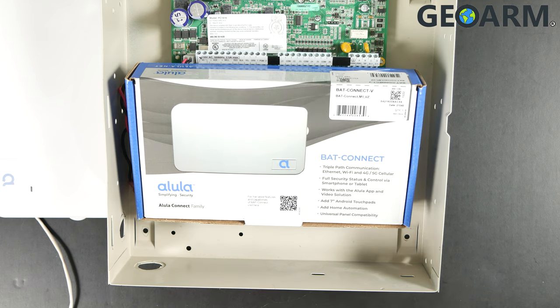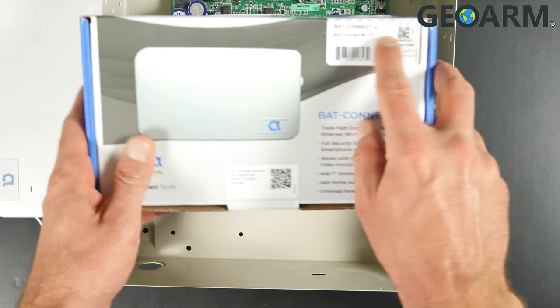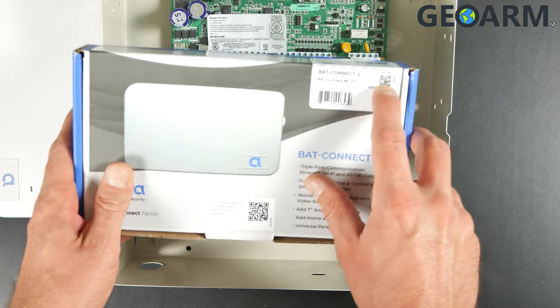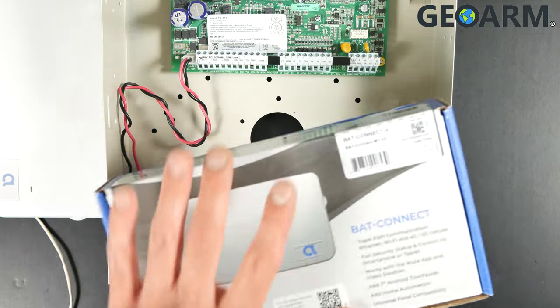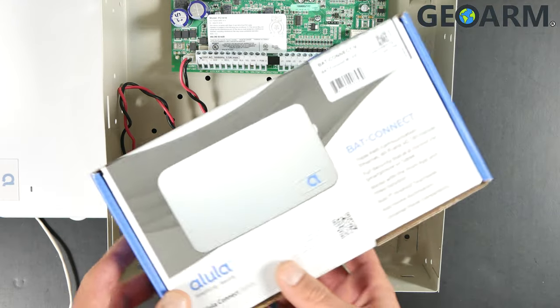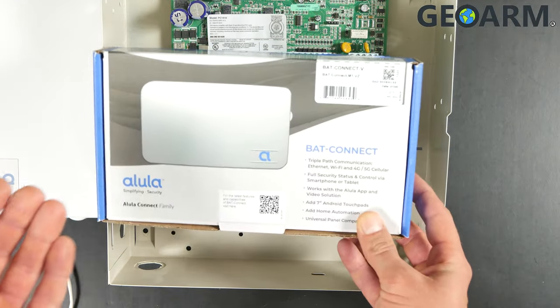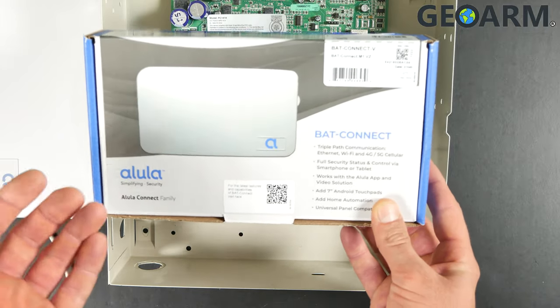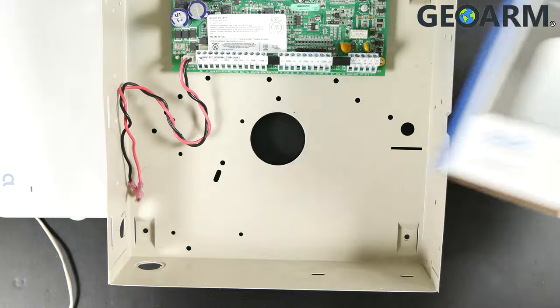The first thing that you're going to want to notate off of the packaging is going to be the MAC and the MAC CRC, which will be located on a sticker with a little scan device. You want to go ahead and notate that for activation purposes, so once you're ready to get this thing activated for central station monitoring, make sure you document that information.